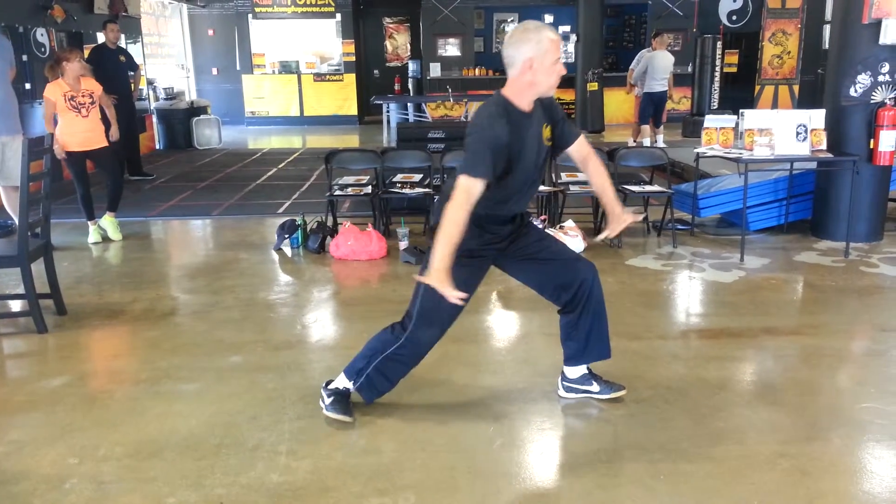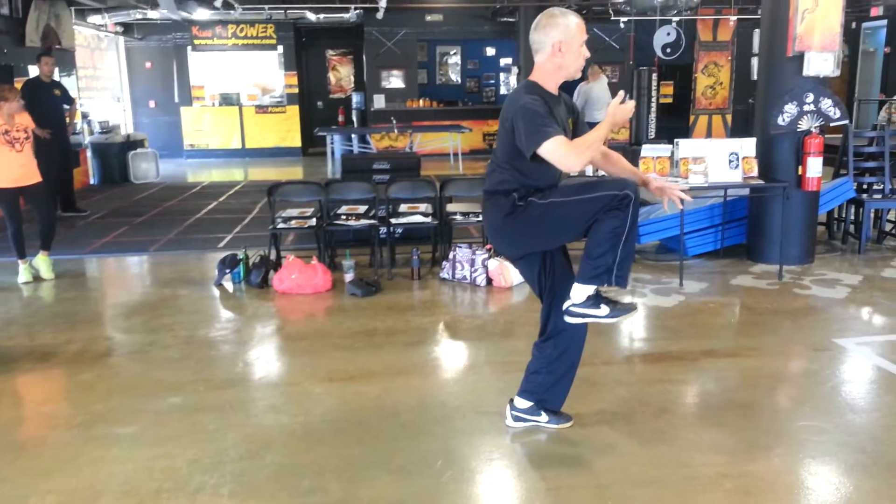Now we get it back up, we're going to shift our weight from the back, from the front, we're going to turn our foot and turn our waist.